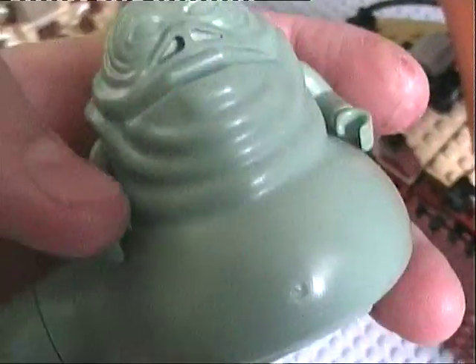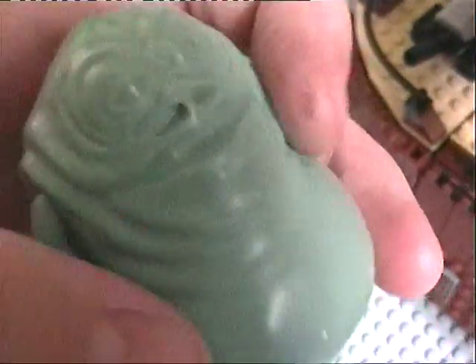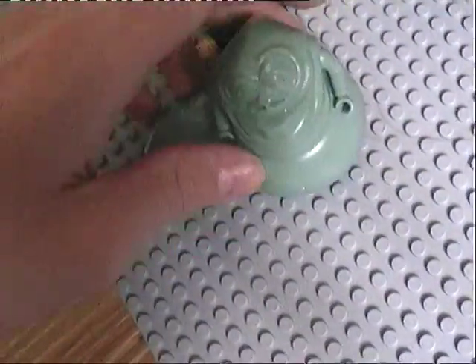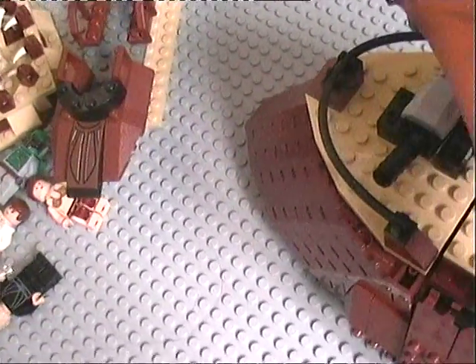If you want to buy him on Firestar Toys, I think he's 29 or 39 pounds. He'd probably be cheaper on eBay, but I don't know how much he would cost. I'll put a link in the description for Firestar Toys — you can buy like most of these characters on there.